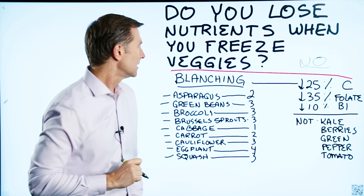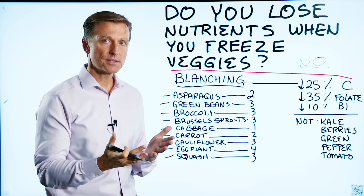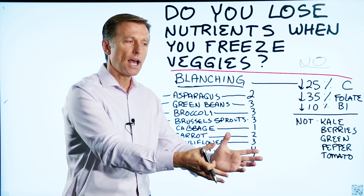But some of the vegetables that you're freezing, you have to blanch — which means you're taking a vegetable and putting it in boiling water for one to three minutes. Then you're going to put it into ice cold water, chop it up, and put it in a bag in the freezer at zero degrees Fahrenheit.